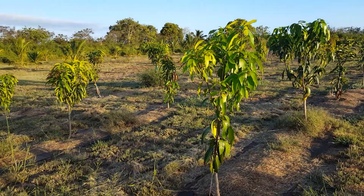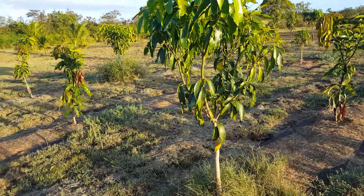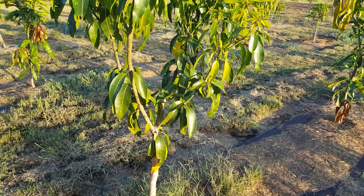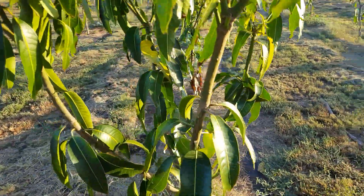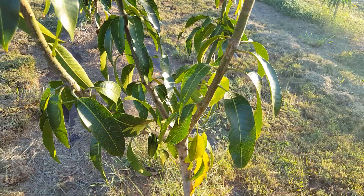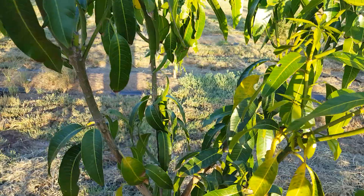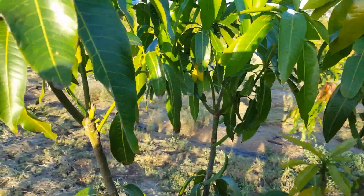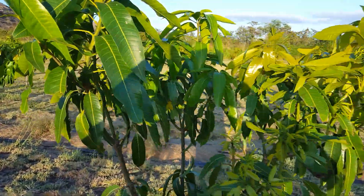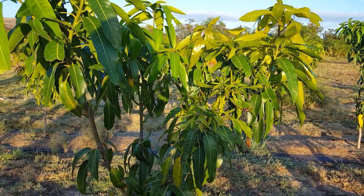In the first year you plant the tree, you try to establish the main trunk where you want it — for me, waist high or a little bit below waist high. Then you begin to establish your scaffold branches; this tree has four scaffold branches. You want them spaced out, and once they've grown up to about five feet, you top them again to begin forming the canopy, which is where I currently am. This year I'm working on establishing the canopy and getting it to the nice shape I want.